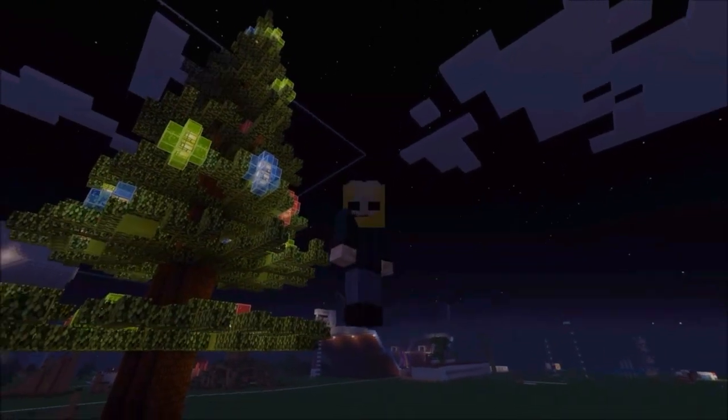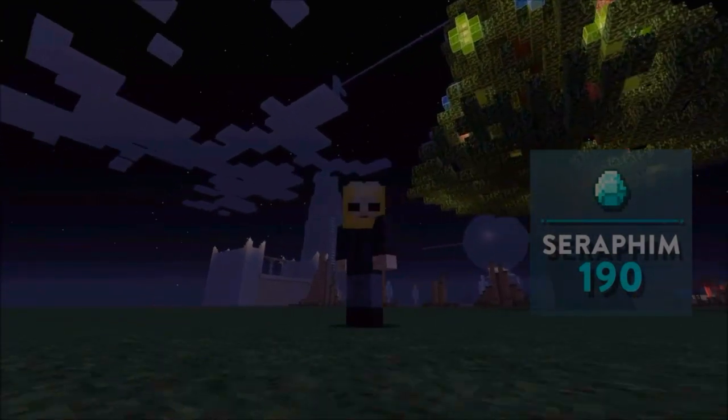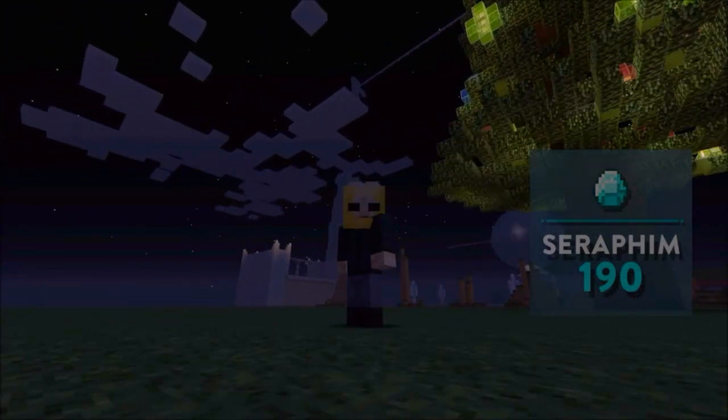So let's build a couple of them right now guys so you can get ready for Christmas. This is my Christmas tree flashing away in the night. I like the way it's flashing right now — it's making me happy, and it's very easy to do, so let's get building.